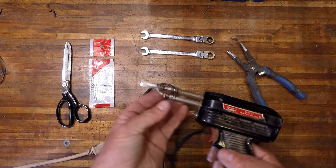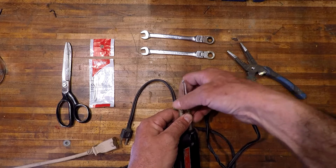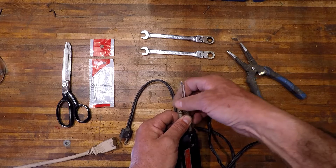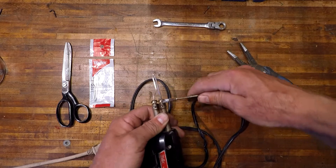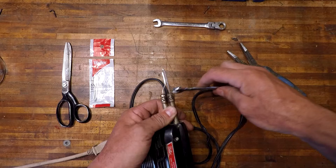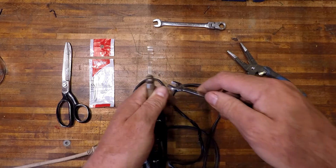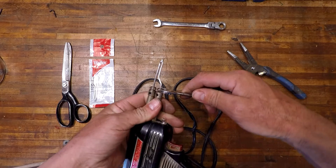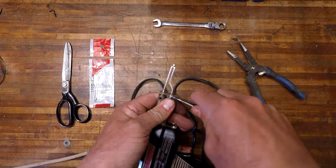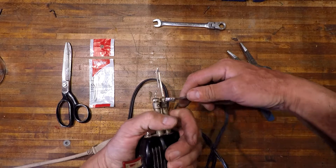There you go. Just snug these up — I don't over-tighten them too much. It does vibrate so sometimes these come apart a little bit, but don't over-tighten it, just snug them up pretty good.